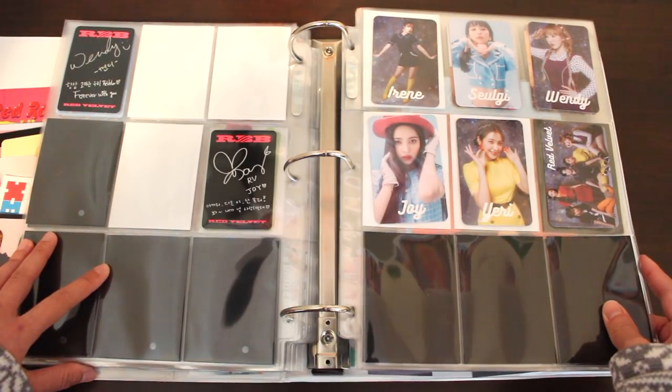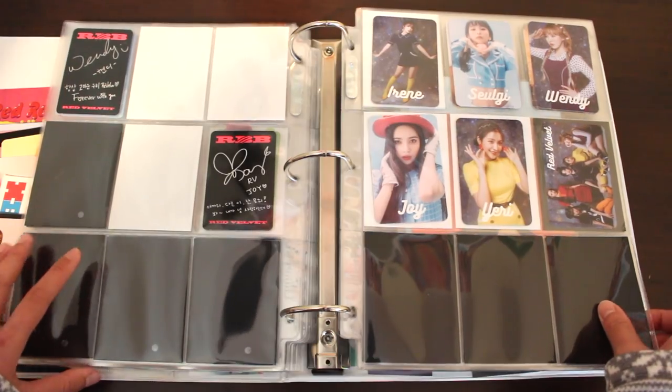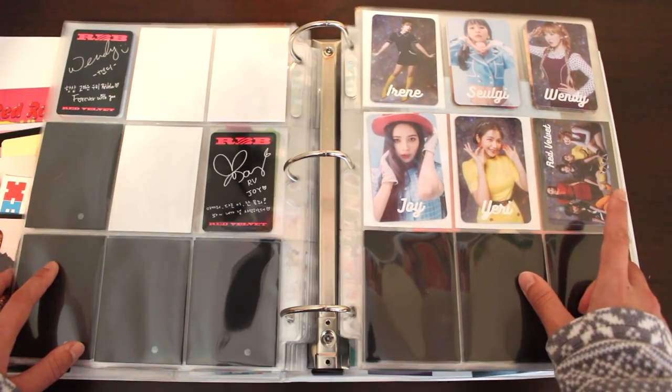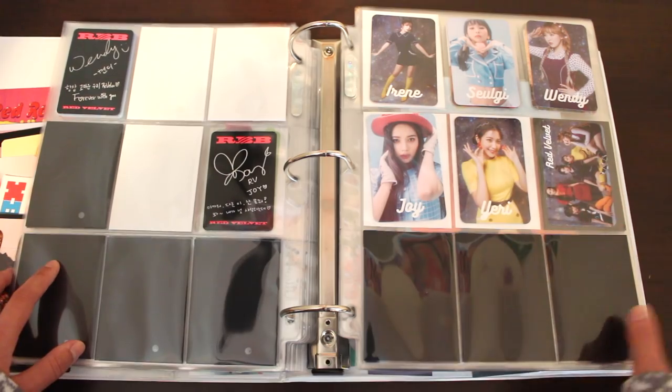For Cookie Jar, I bought both the normal version and the limited edition version — both come with a photocard. For one version I pulled Yeri, and for the other I pulled the group photocard. I bought Irene, Seulgi, Wendy, and Joy eventually over time.